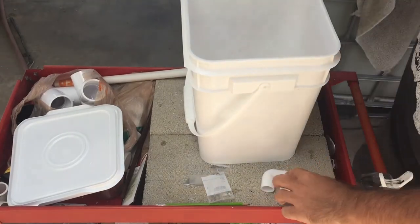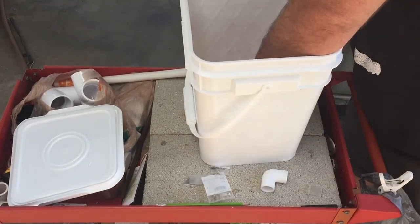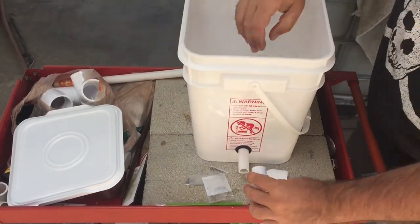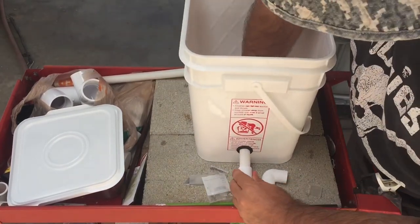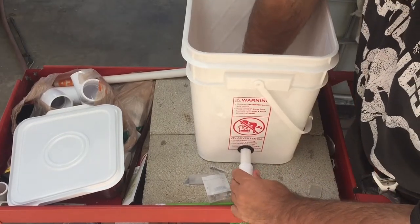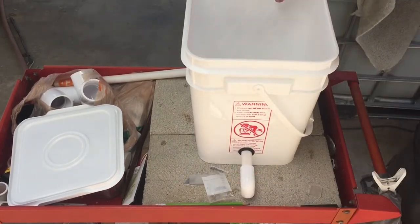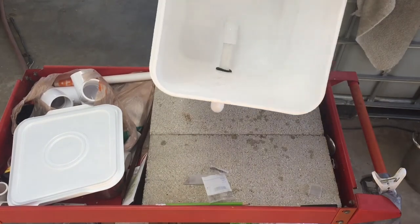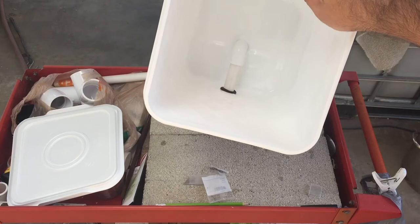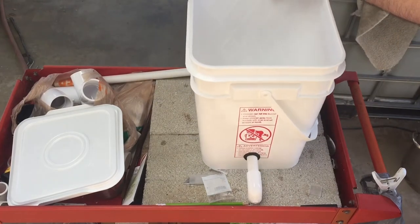Now you want to take your two 90-degree elbows. Push one on one side, push the other on the other side. And then that's it basically. That's what you're looking for right there. Let's go put it into the main drain line.